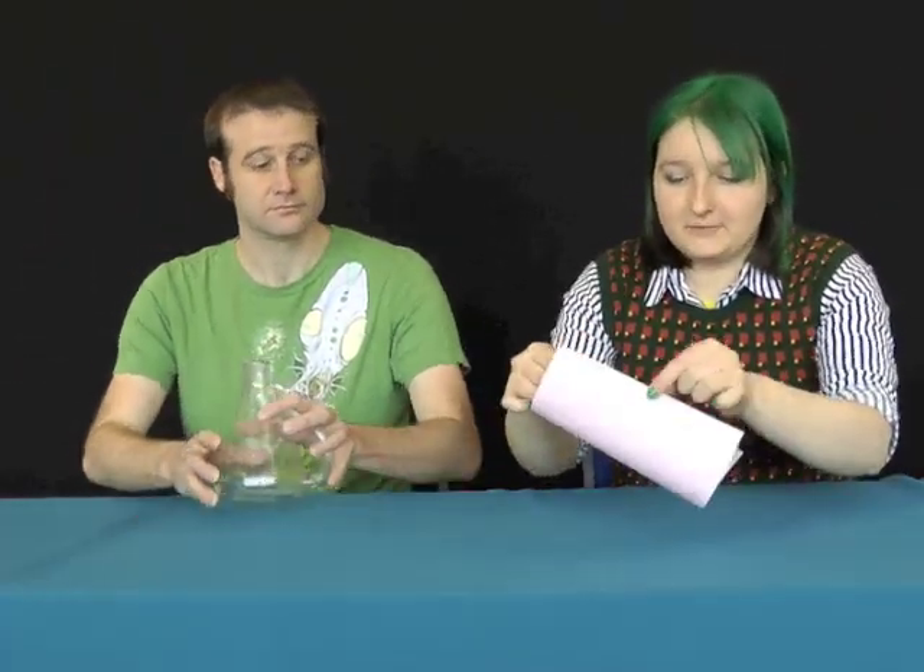Fact number one. If you want to make a Klein bottle, all you need is a square and the ability to do things in four dimensions. So you start with a square and you wrap it around into a cylinder like this, and then once you've got your cylinder, you take this end and join it onto this end, but backwards, which you can't really do with a piece of paper.